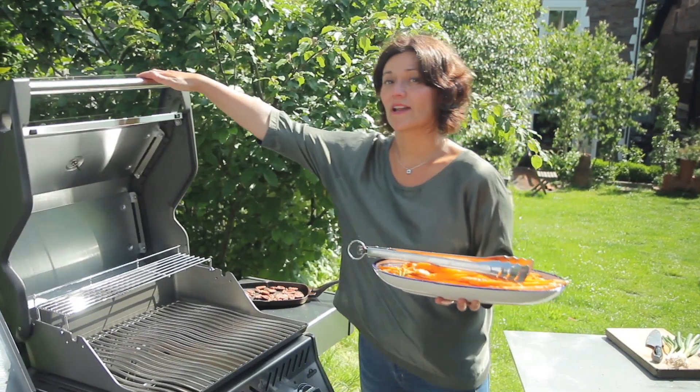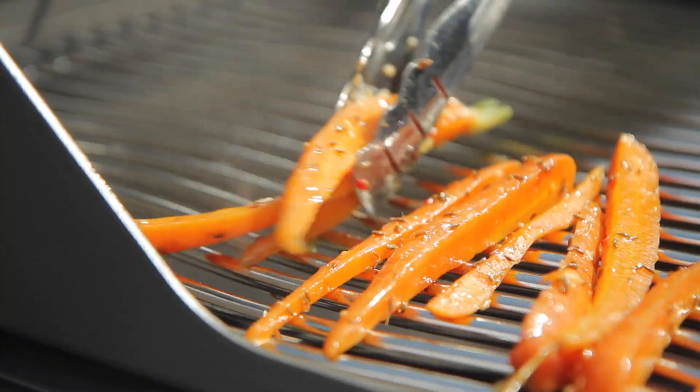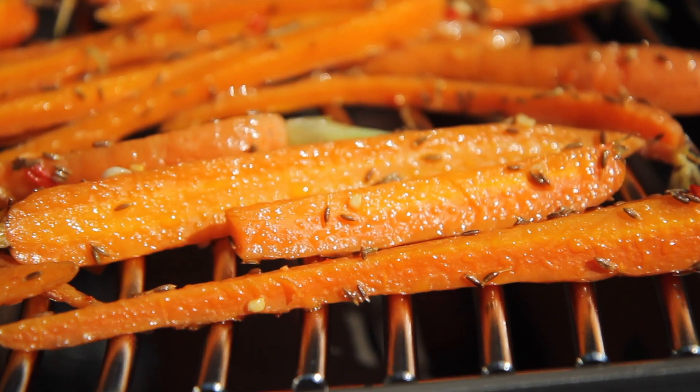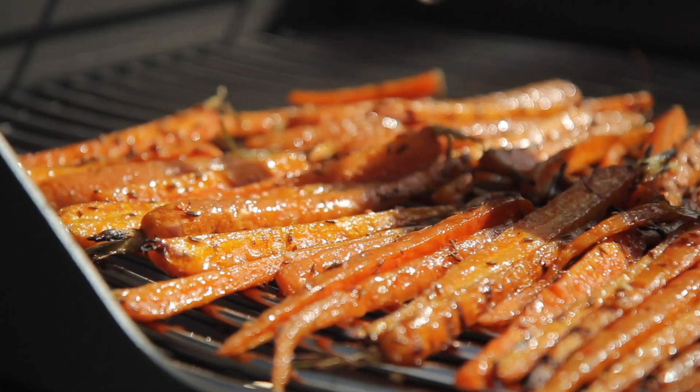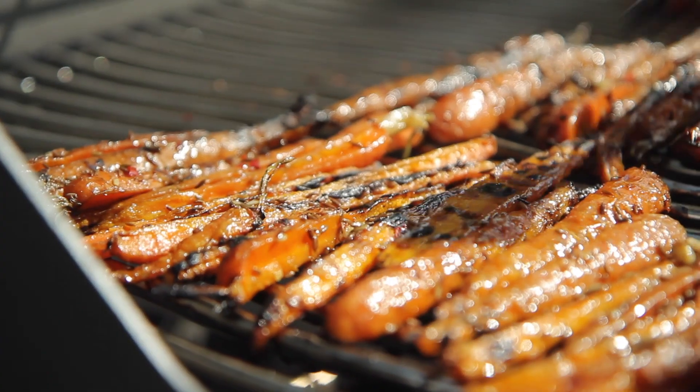I've got the grill really nice and hot and it's time to put the carrots on. They'll take a little bit longer than you might think to get beautifully caramelised, so be patient. Turn the carrots fairly frequently and if there's any marinade left over, just brush that over as they're cooking.